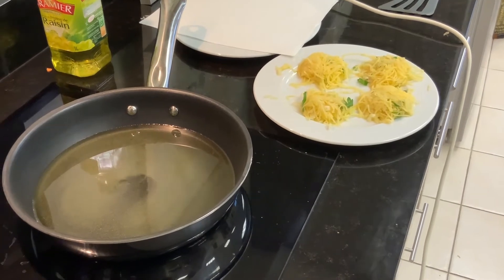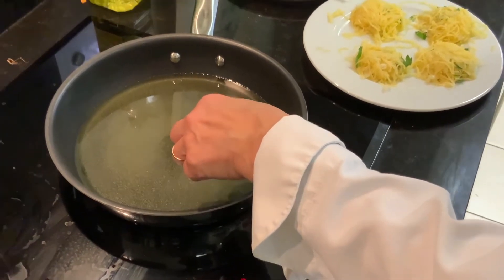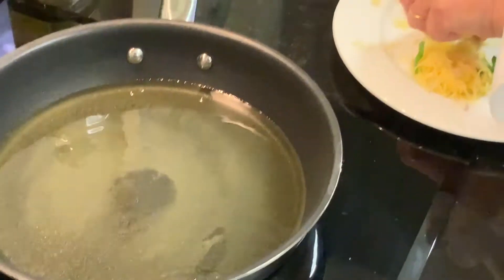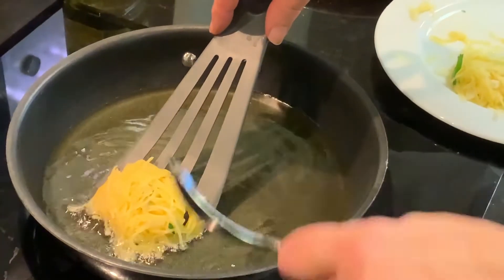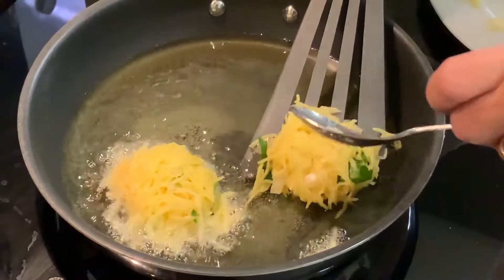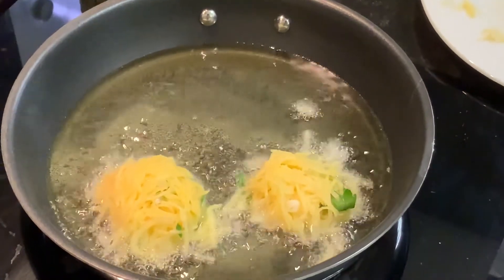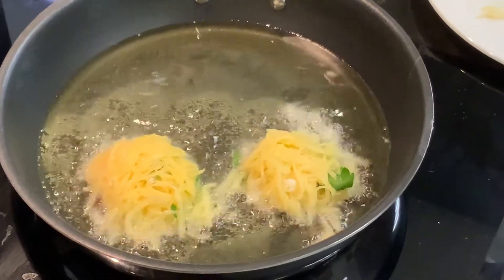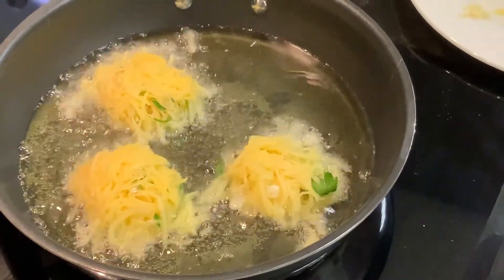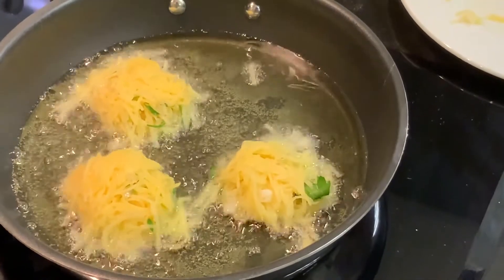Pour vérifier si l'huile est chaude, on fait un petit test. On va baisser un peu le feu. Il faut que ça grille, et il faut compter à peu près cinq minutes de cuisson au total. On retourne les latkes une fois que c'est bien grillé d'un côté.